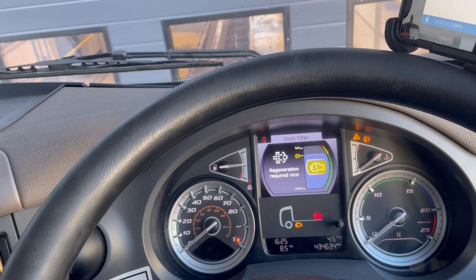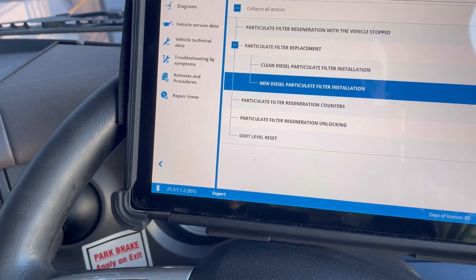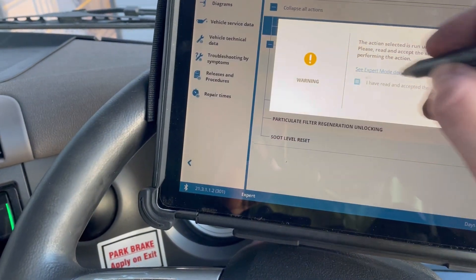That's brought the level down just to below full, so we technically should be able to do a regen now hopefully. So if we go to that one there and click on that.